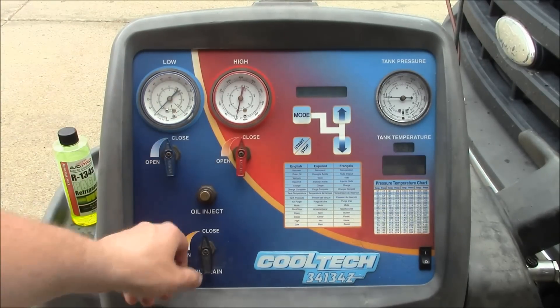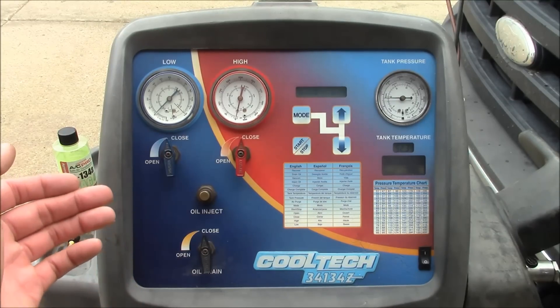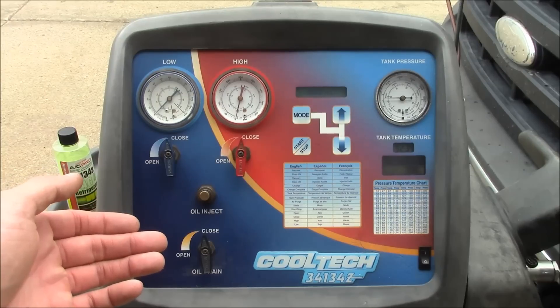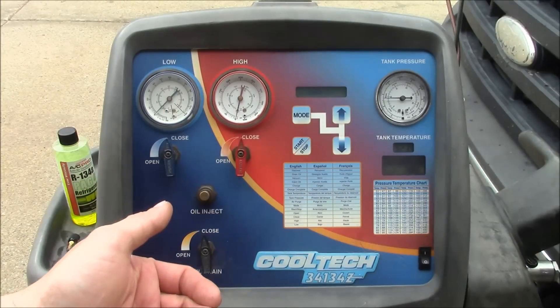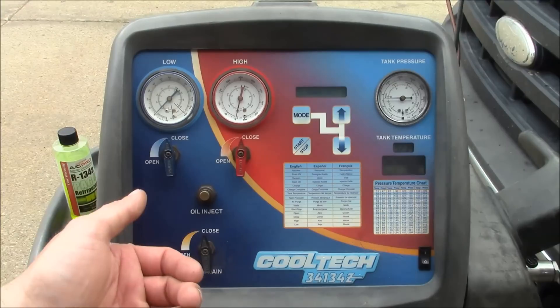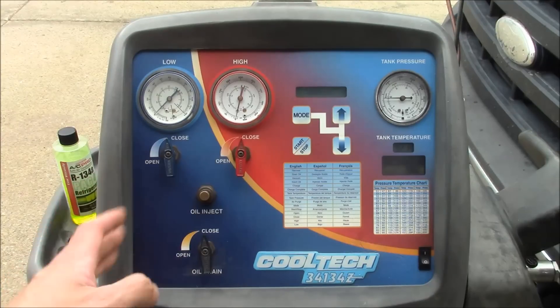But not a problem here, so we'll go ahead and drain the oil. Very little oil recovered from that — maybe half an ounce. Now we're going to go ahead and pull the system into a vacuum. Strictly speaking, we don't have to vacuum down the system because it's never been open — as long as the system stays above atmospheric pressure, there's no way for moisture to get in. But we are going to vacuum it down anyway because it'll make the recharge faster, and if there's any moisture stored in the oil it should boil that off. We'll just do it for 15 or 20 minutes; we don't need to do the full 45 minutes that you'd have to do if you've opened up the system.